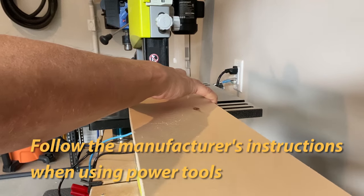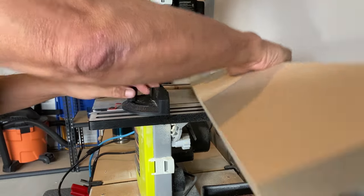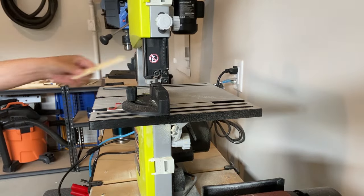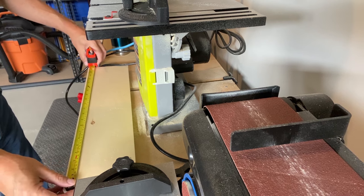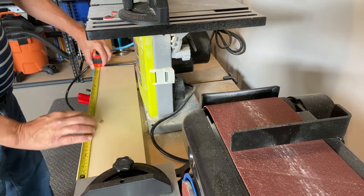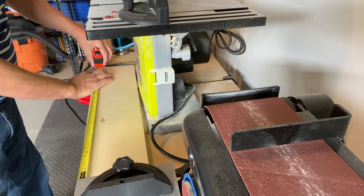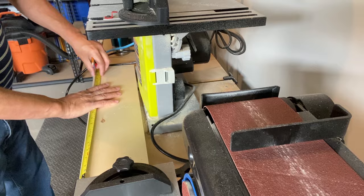I'll be using the band saw to cut the end square using the miter guide. It's important to get your wood as square as possible and to get your cuts as exact as possible, because when you're building to scale, if you're just a little bit out on your measurement, it makes a big difference to your model. So it's really important at this stage to try and be as accurate as possible.